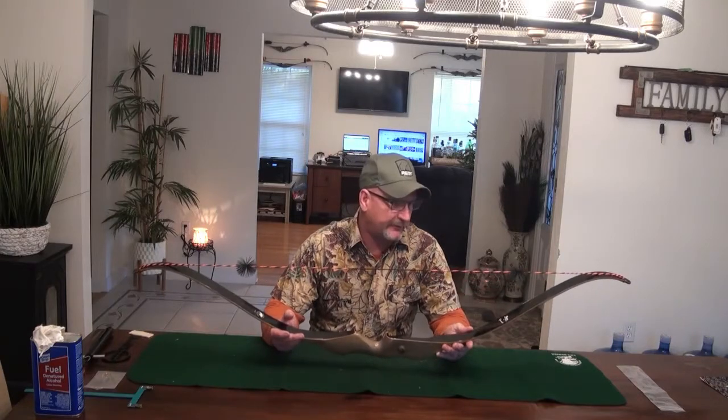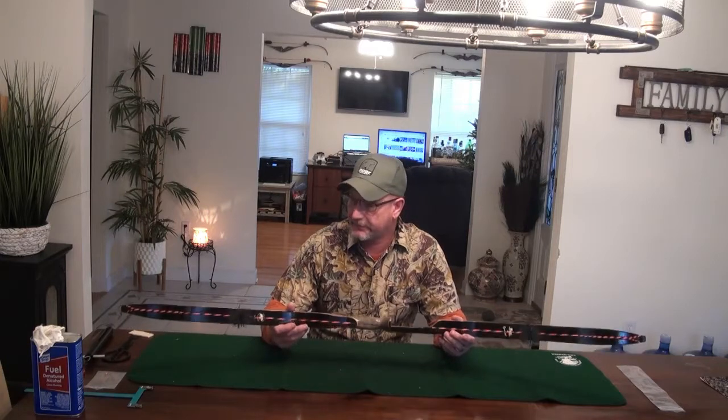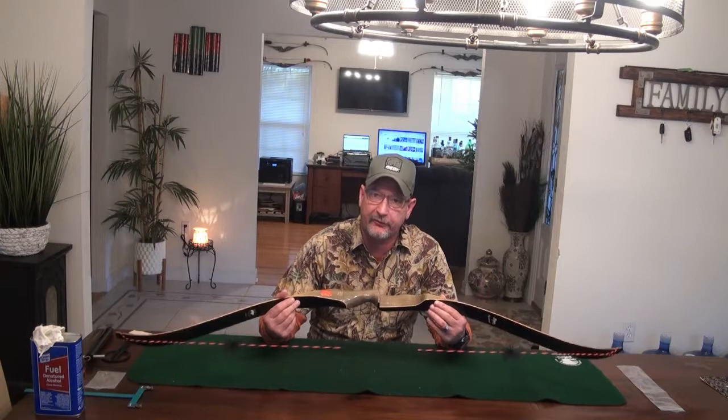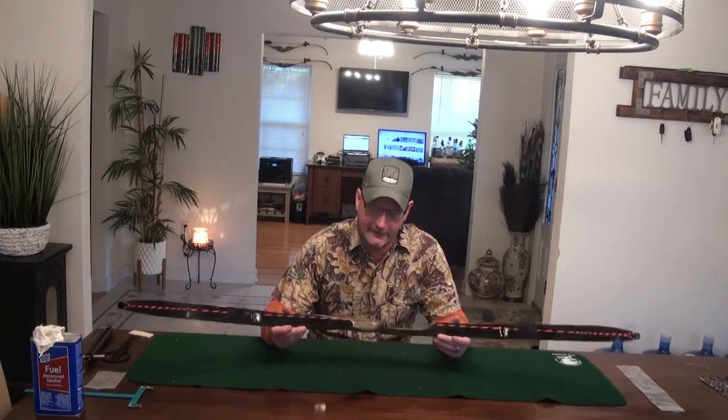I've been trying to find one of these for a lot of years because I had one years and years ago. They're really nice bows — they're short bows, and they're a pretty snappy bow too. So let's go get this bow set up, we'll talk about it, then we'll get out to the range, put it through its paces, and see how it does.